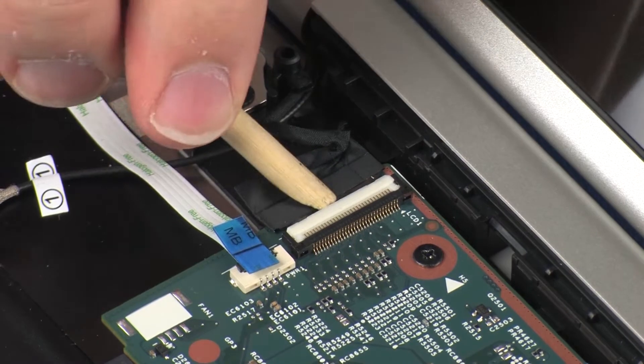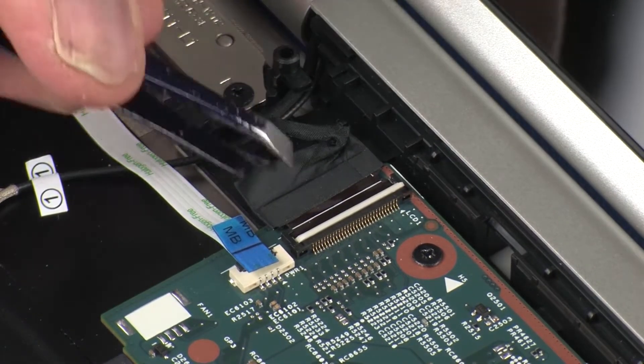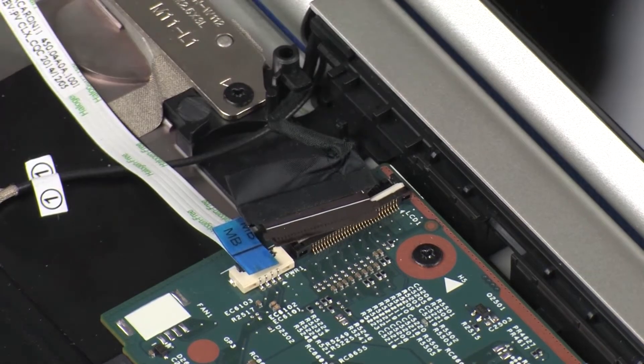Using minimal force, lift the locking bar up on the display panel cable ZIF connector and disconnect the display panel cable from the system board. CAUTION: Use care to prevent damaging the ZIF connector and cable.